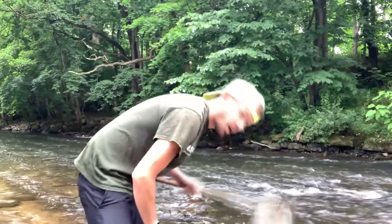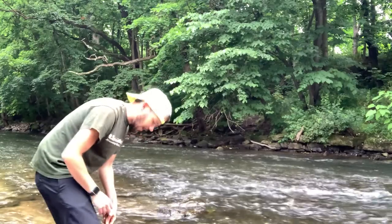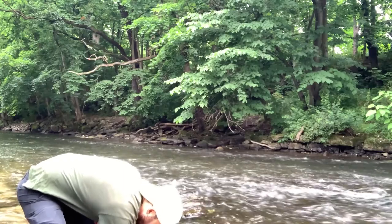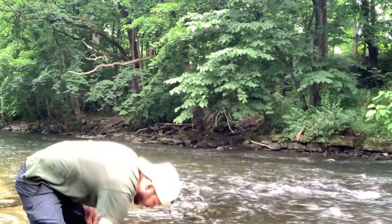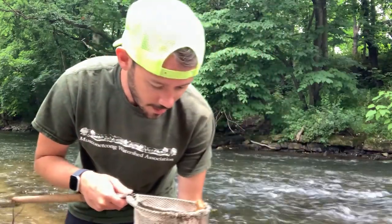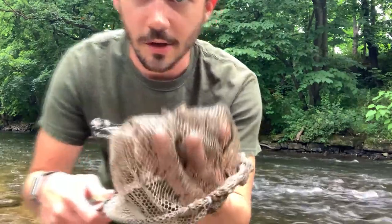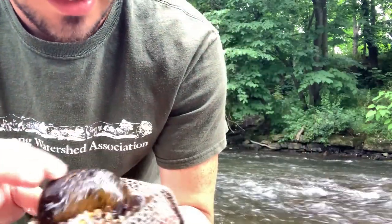Stick our net in the water, move our feet around a little bit, see if things float right up. It's important to do this in a stretch of the river where there are lots of rocks and the water is moving fast. Now that we've done that, we want to take a look and see what we find in our net. I have a lot of rocks and shells — let's see what we can find.